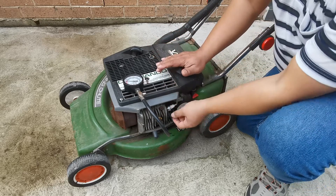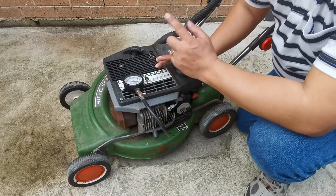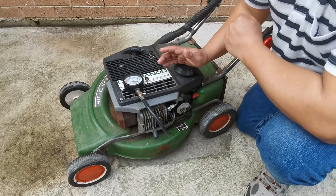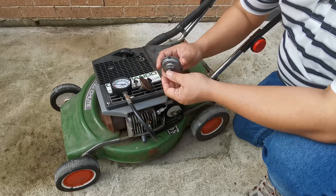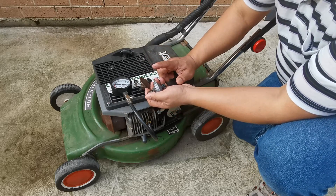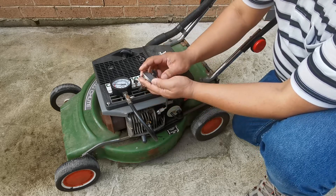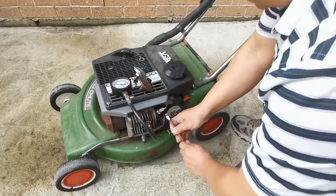We'll also do a compression test with the decompression valve port attached and returning to the carburetor, and with the port removed, to see the difference with a new decompression valve. We have the old decompression valve and a brand new one, and we're going to do a comparison with the brand new decompression valve — without the restrictor and with the restrictor attached.